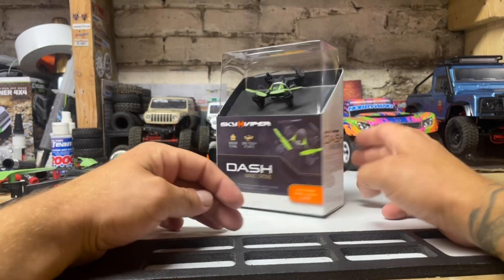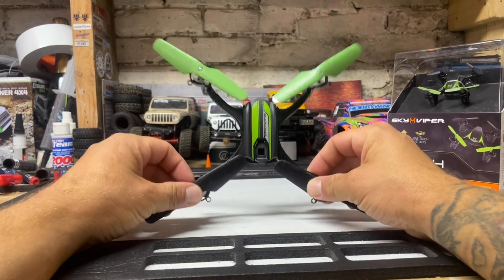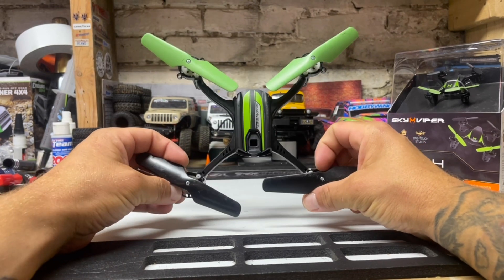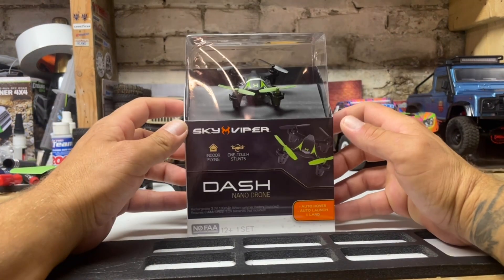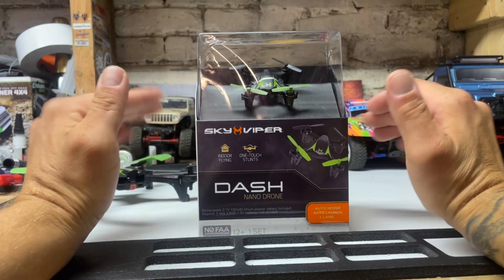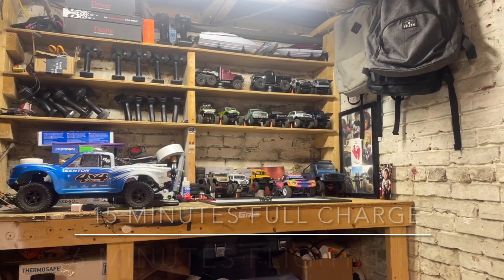I got this one at Target — this was $50 at Target. I got this one for $13 at Barnes & Noble. Yes, $13 — I don't know why, but it was on sale for cheaper. This is where you want to start. Focus on this if you have absolutely no experience. You can learn how to fly on this.